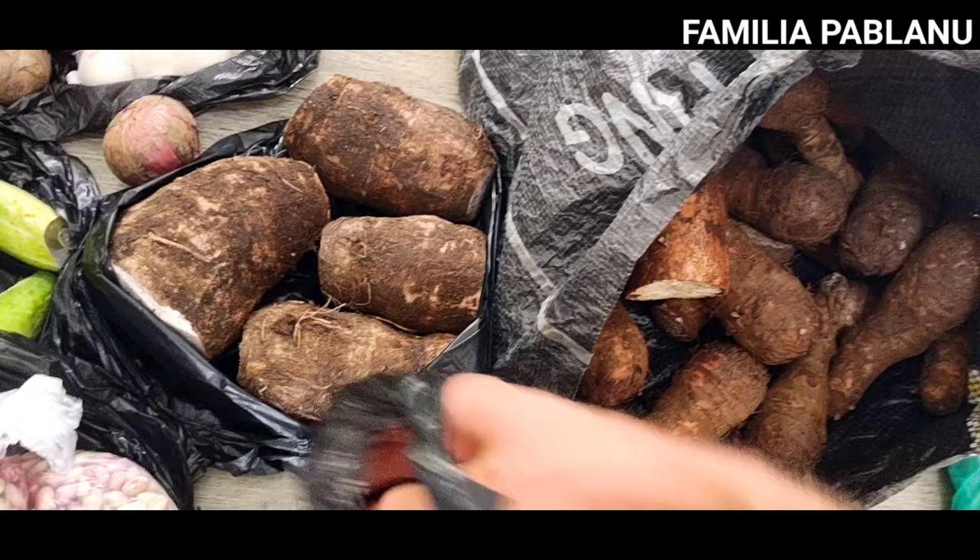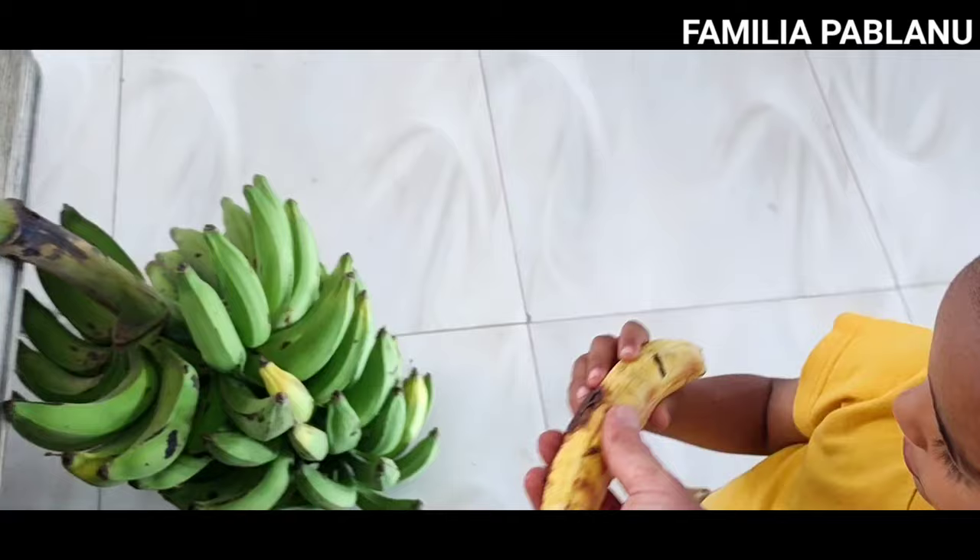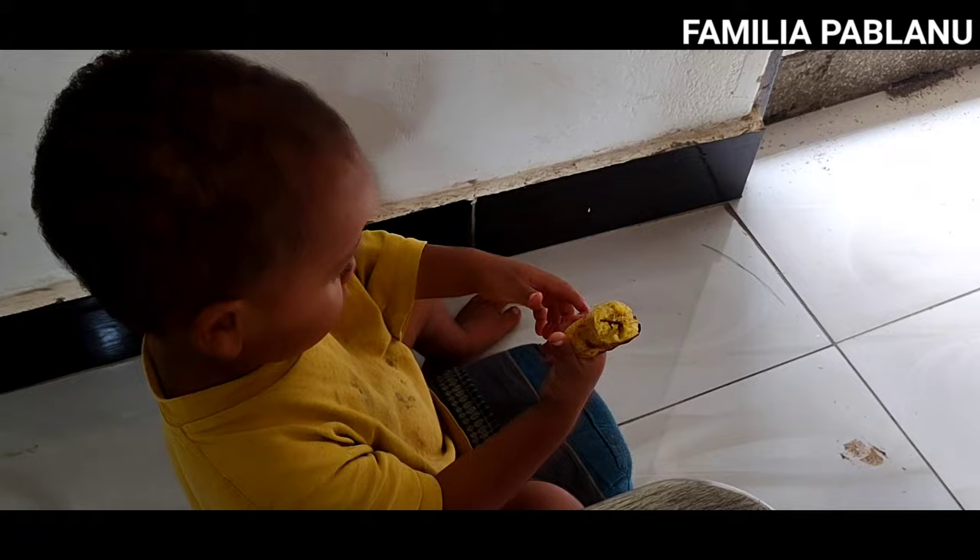This is the roasted version of the plantain — they do it over a charcoal fire. [To child: 'Comparte con tu hermano, vale?'] It's all very golden and well cooked and tasty.